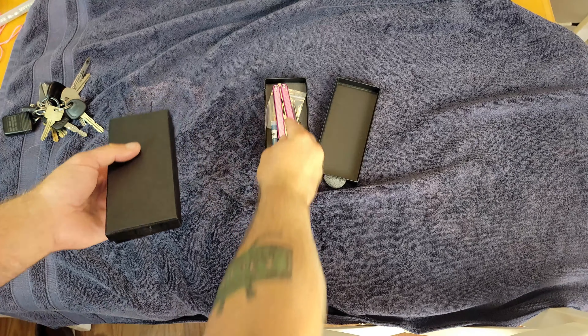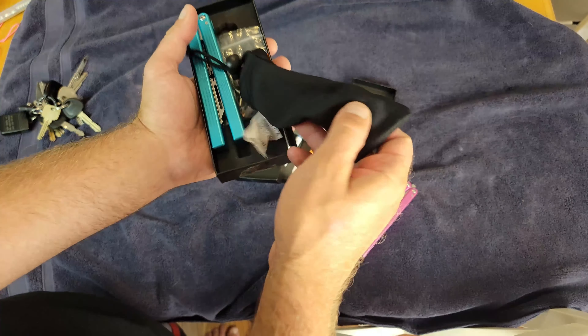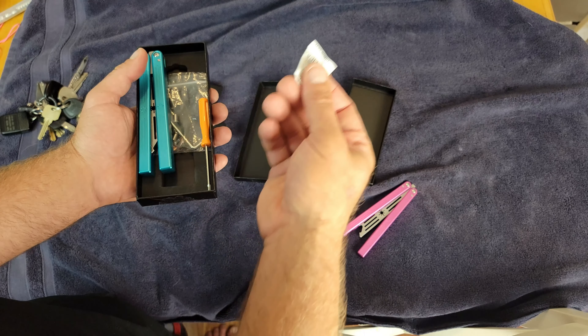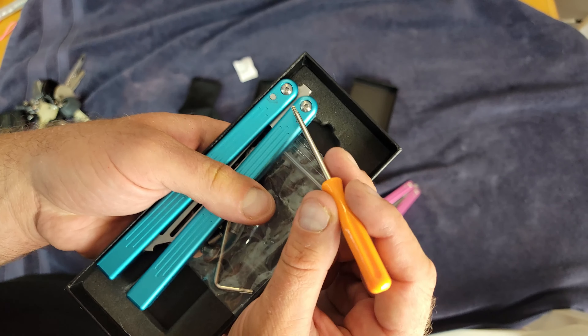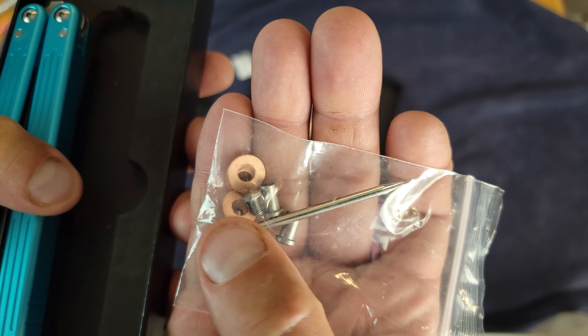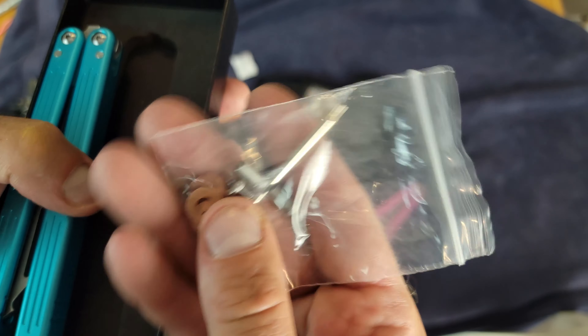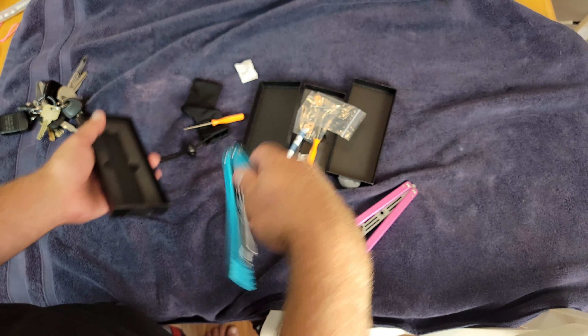When you get these they will come packaged quite nicely. Here's one that's open — you get a cloth sheath, a little desiccant you can ignore, a little screwdriver for adjusting the pivots, another little screwdriver, and a set of bronze phosphorus washers, pivots, and screws.